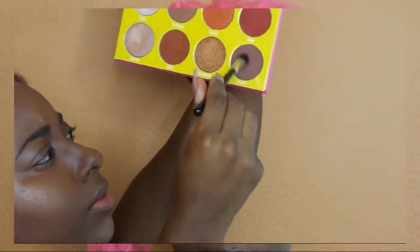Following that I'm going to take my NARS Laguna and highlight the high areas — the cheekbone, bridge of the nose, and temple area. Then I'm going to go in with my Rich Mahogany and do a little bit of chiseling of the skin, a little contour, using the Masquerade palette.